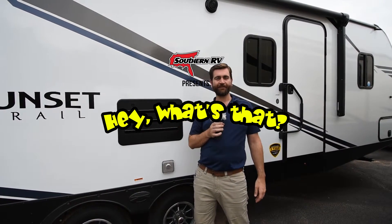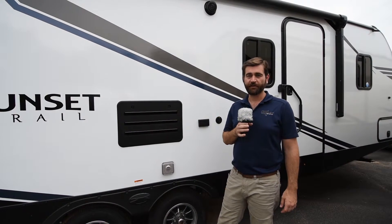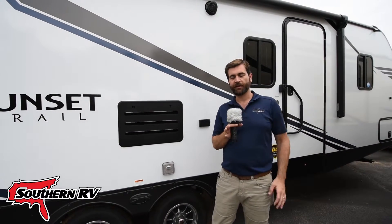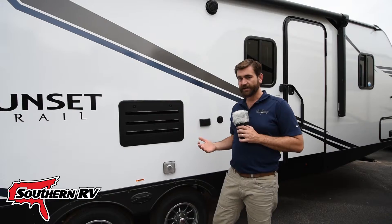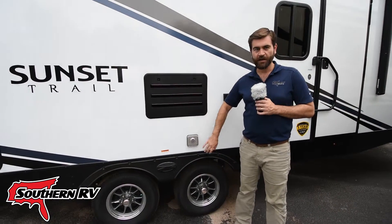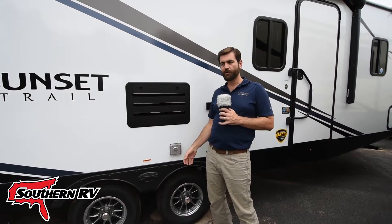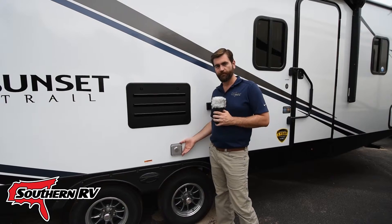Welcome back to Hey What's That? I'm your host Barry, and we're here on the Southern RV Sales Lot. Today we're going to take a little look at something that we get asked about — those metal grates that you might have seen on the side of a used pre-owned RV. You typically don't see them on new RVs because it's an aftermarket product.